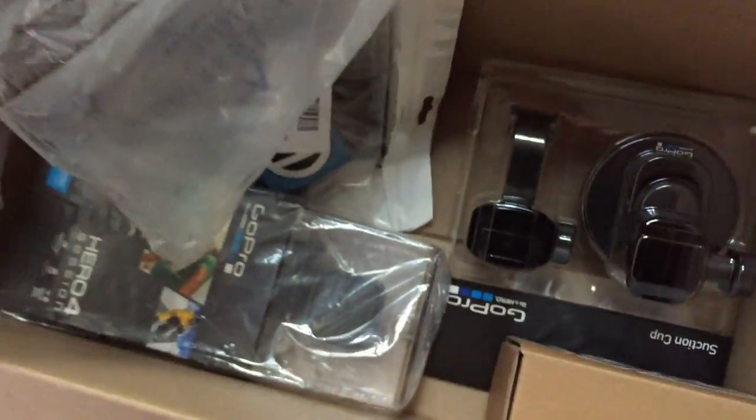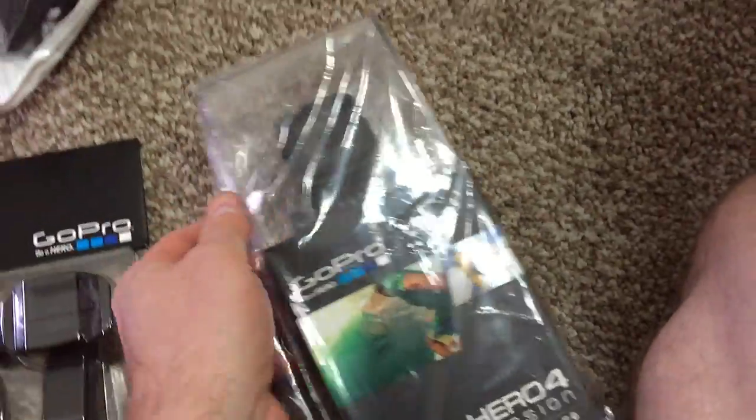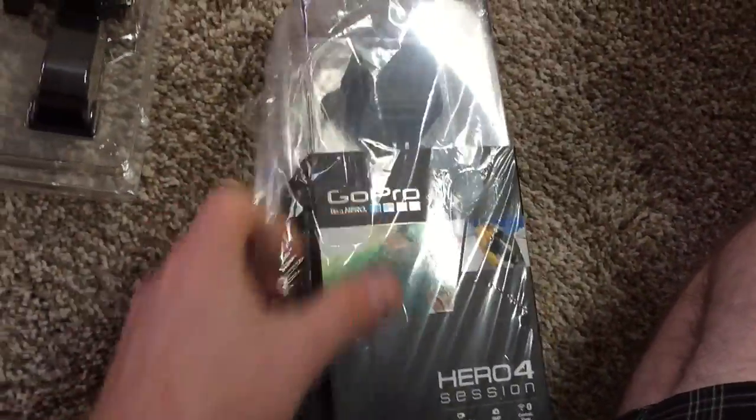What do we have here — a little GoPro action for a snowmobiling trip! Amazon had a badass bundle going on where you got the Session 4 with a mount, a case, and a couple other things for like $220, and it's really $199 for just the camera. So I'm super excited about this — should make some badass snowmobile videos, and I also want to shoot some videos for the blog on the Hero 4.